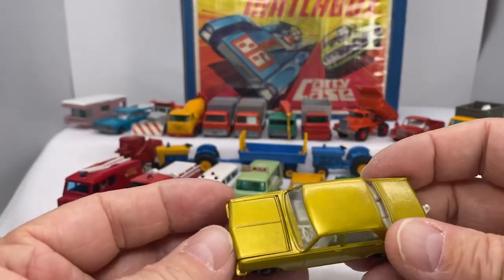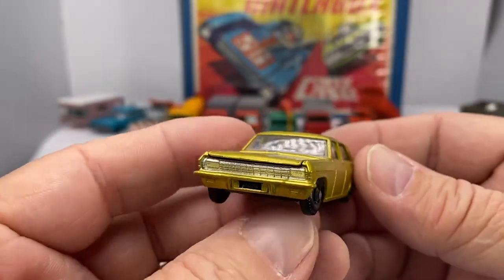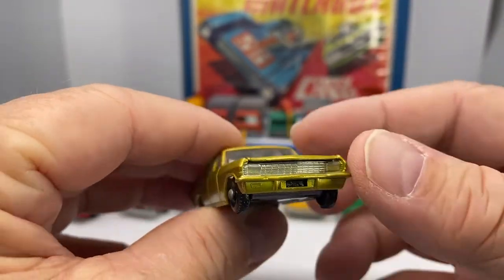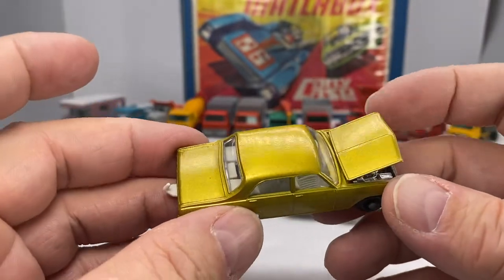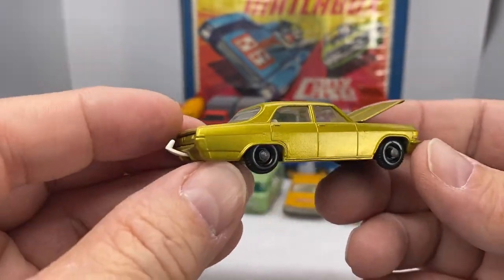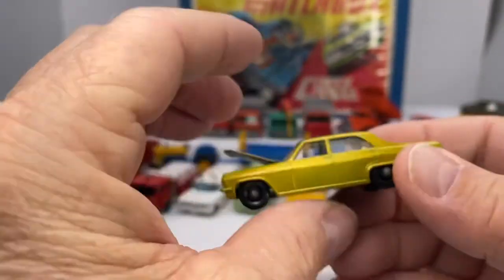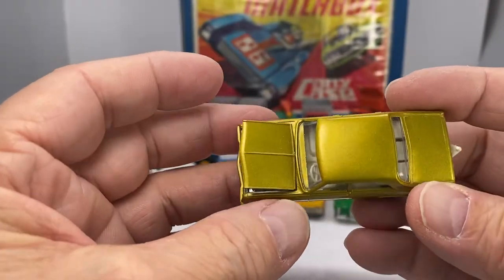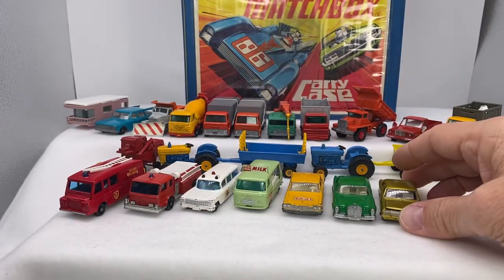Along with that is the Opel Diplomat, 1966 through 1969. This is in gold — it's number 36. A neat little feature is that the hood opens up. Again, we take that to the imaginary mechanic to have the car worked on. The Opel Diplomat in good shape — came in gold during the 1966 through 1969 era.